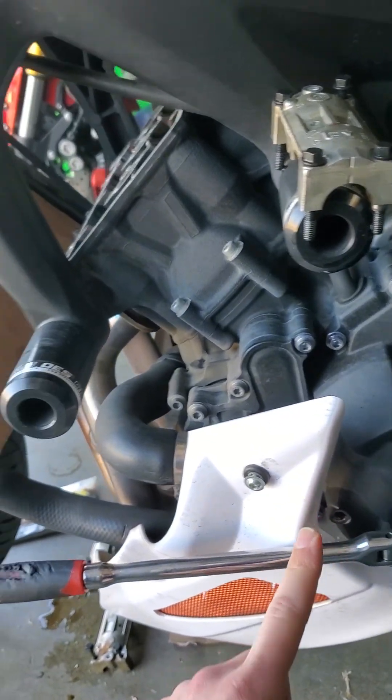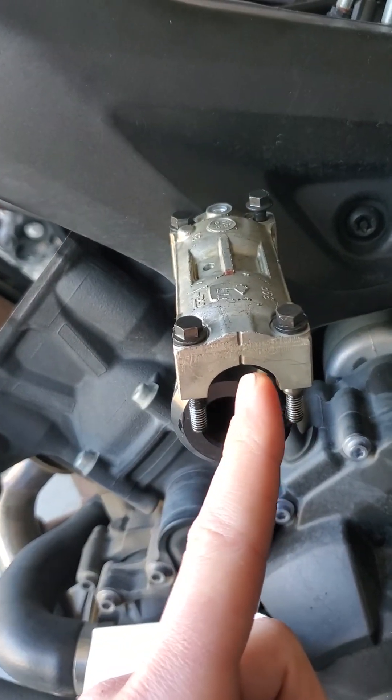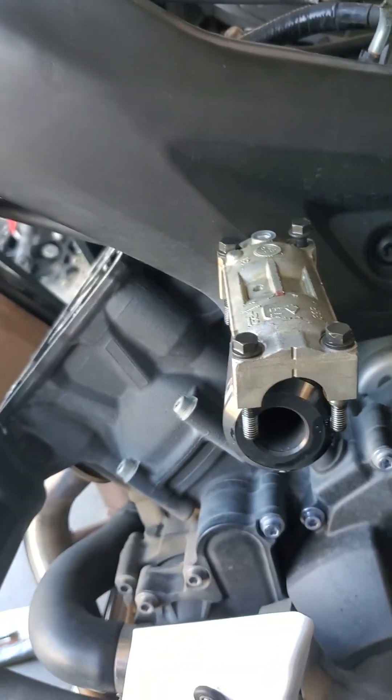Make sure your dots on your intake and exhaust cams line up with the cam caps dashes, and you'll know that everything's at 125 degrees before top dead center.